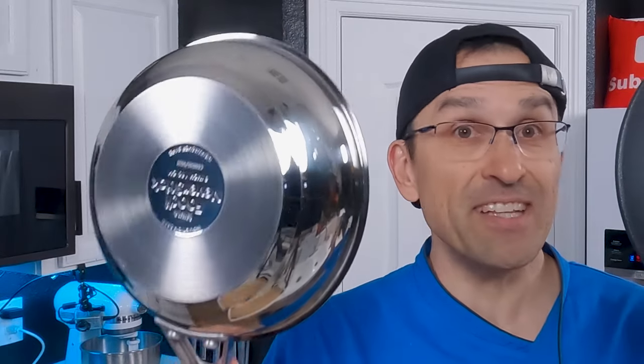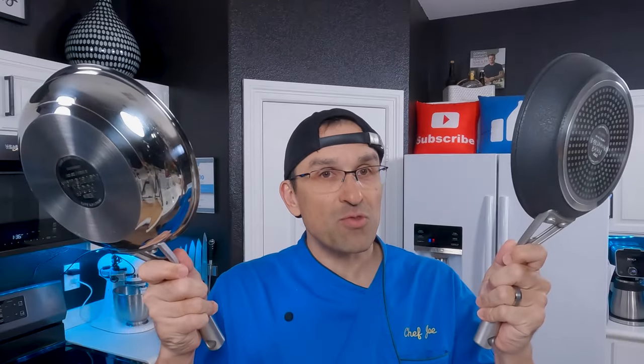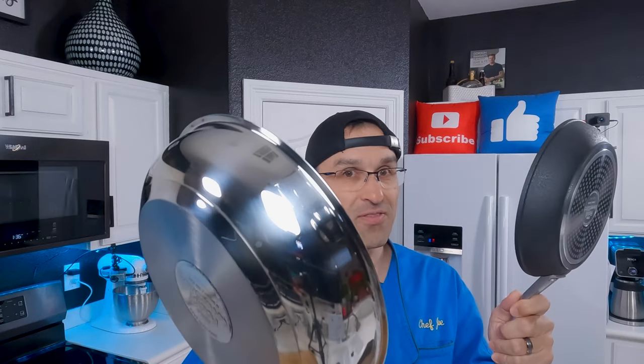Hey everybody, welcome back. Today we're going to be comparing the Ninja Foodi Neverstick Premium Cookware to the Ninja Foodi Neverstick Stainless. Which one of these sets is right for you? Stay tuned and find out.